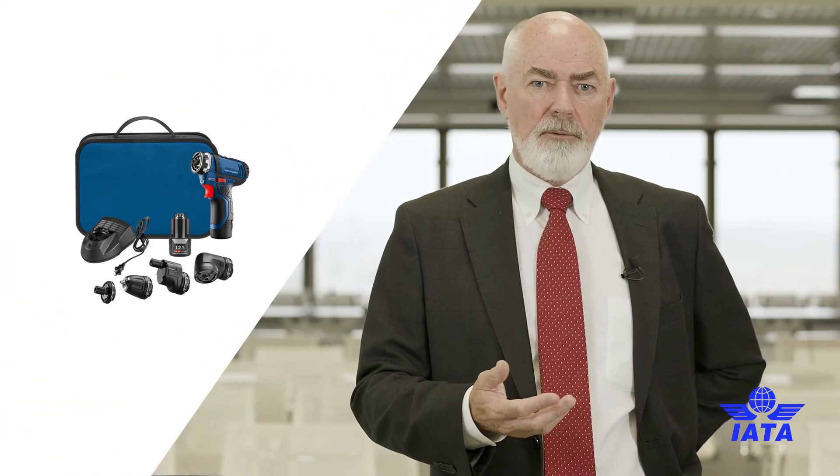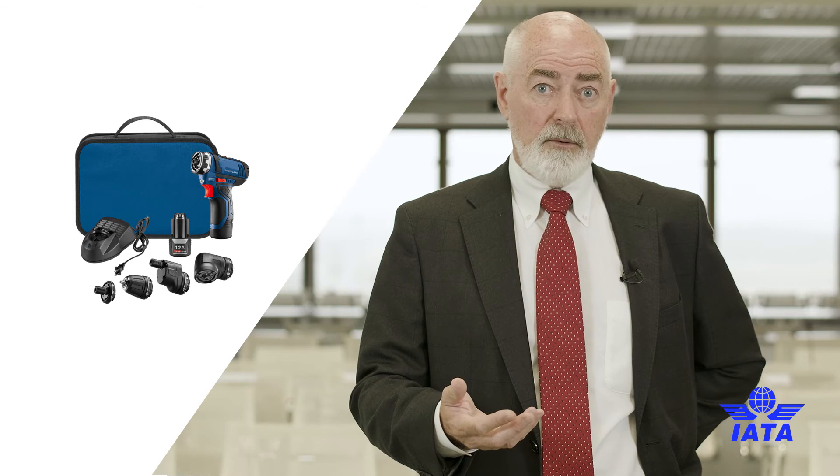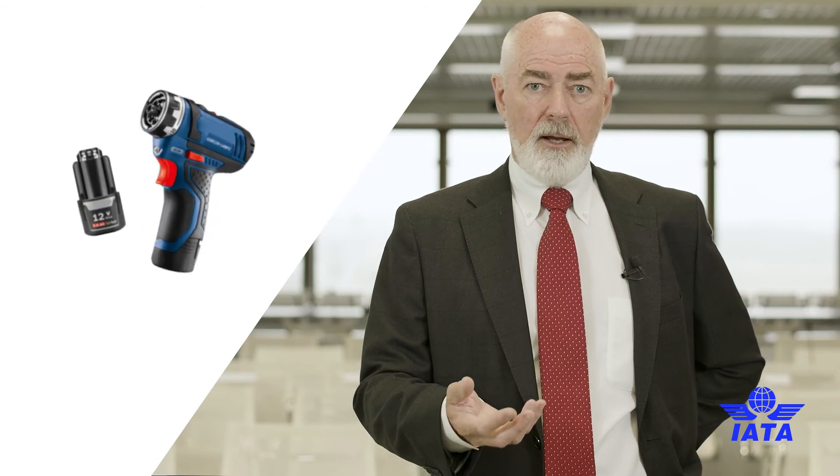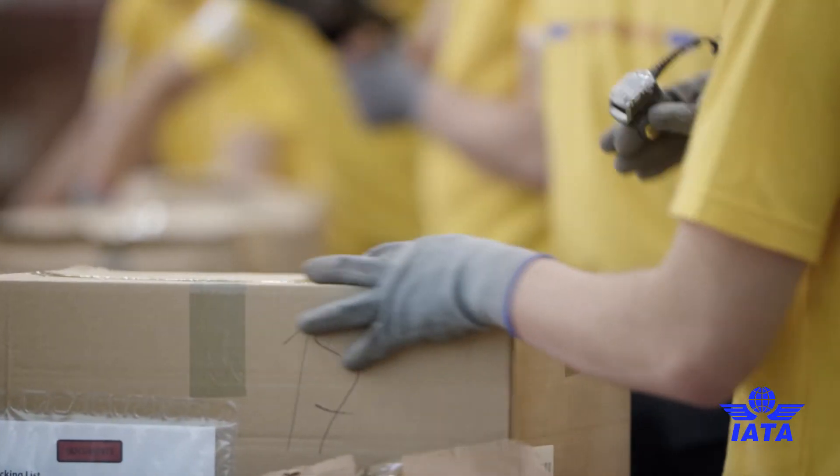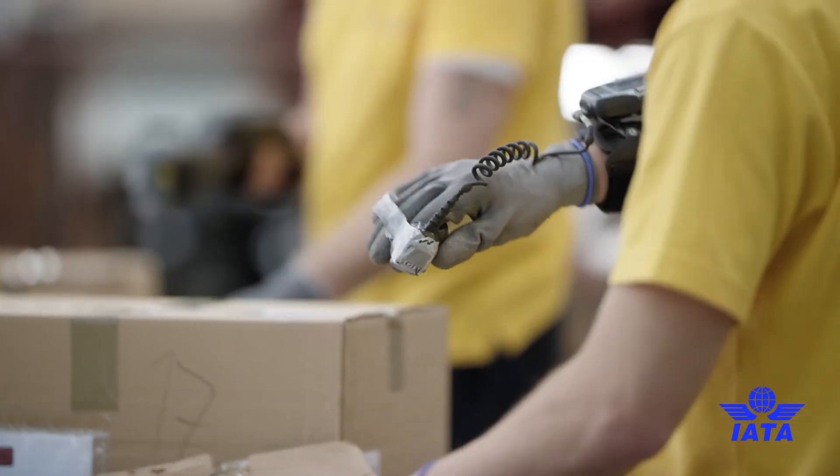So there are two alternatives for the use of the UN specification packaging — either just for the cells and batteries, or for the cells and batteries and the equipment. We've clarified that. And for section two, there were two options shown but in reality there is only one: the batteries are packed in an inner packaging and then packed with the equipment in a strong rigid outer packaging. We hope that will clarify things and remove some of the confusion that shippers have been having difficulties with.